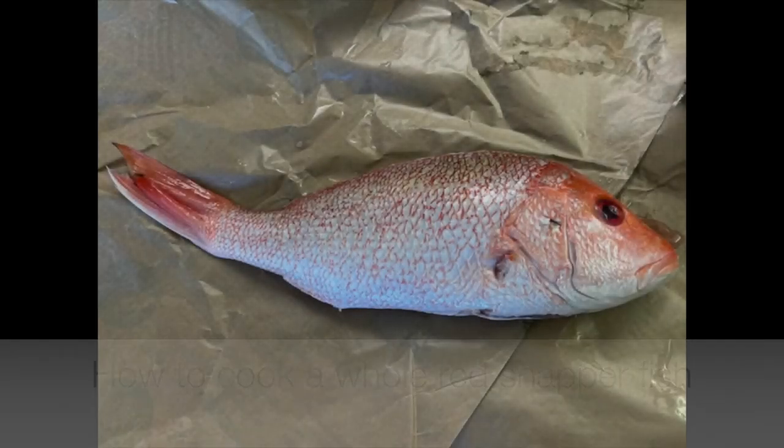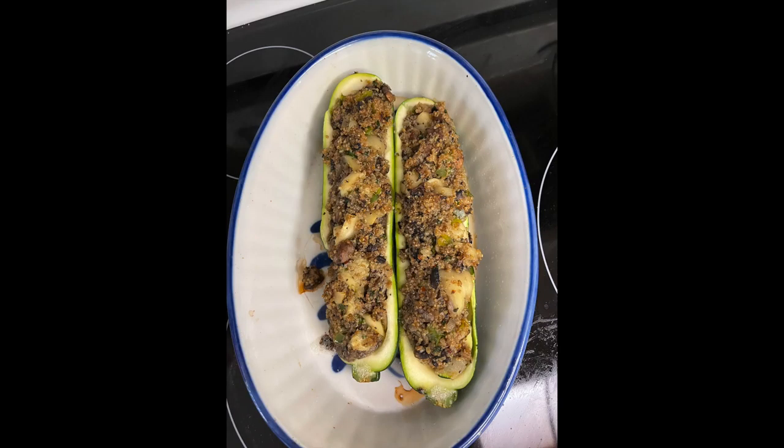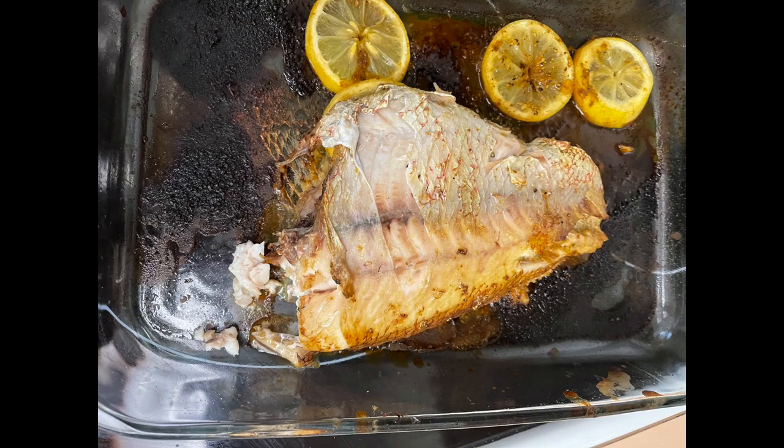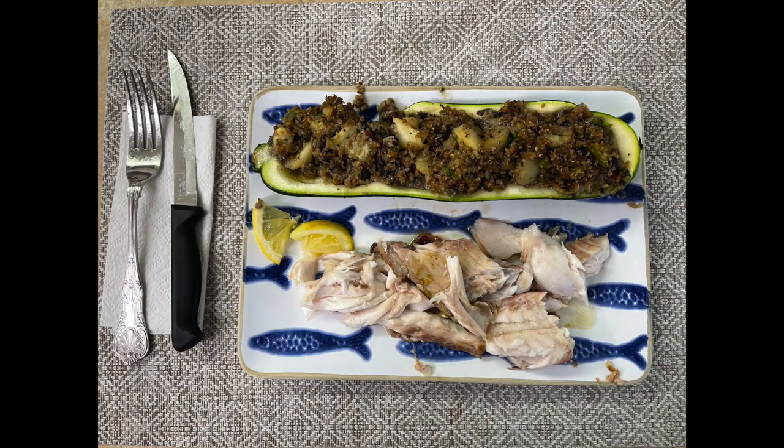Today we're going to show you how to cook a whole red snapper fish. Look how beautiful this red snapper fish is. And we're serving this with stuffed zucchini on the side. Here the red snapper is filleted and cooked and served on a plate — just fantastic. And here it is with our side of stuffed zucchini.